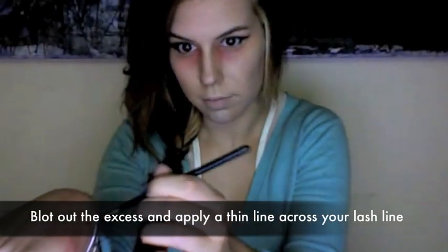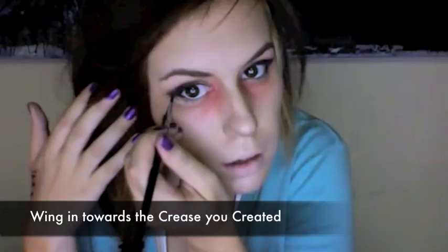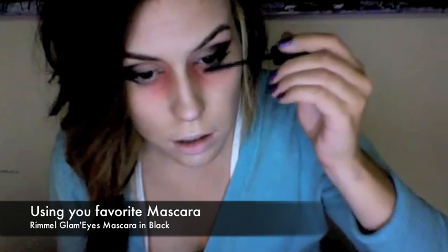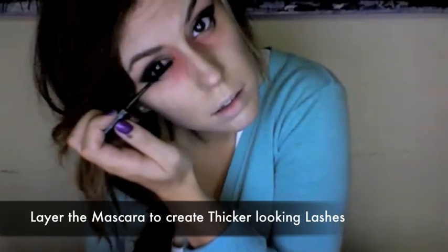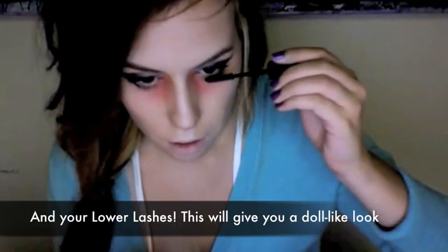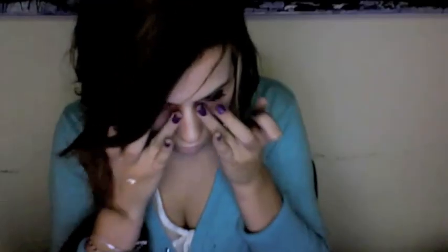With a liner brush and the same eyeliner, blot out the excess and apply a thin line to your eyes. Bring it in towards the crease you created to emphasize it. Carefully curl your lashes. Using your favorite mascara, apply a couple of layers to your lashes. Don't forget your lower lashes — you want that doll-like effect.